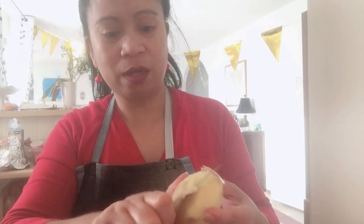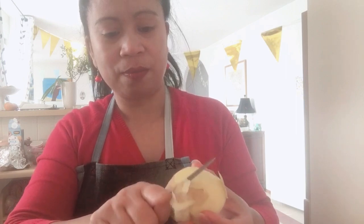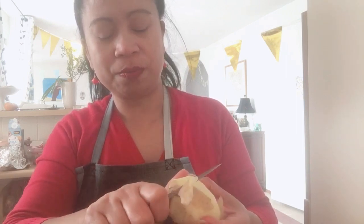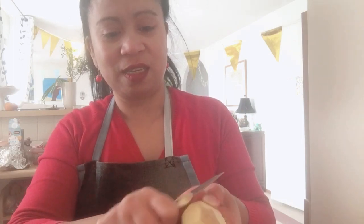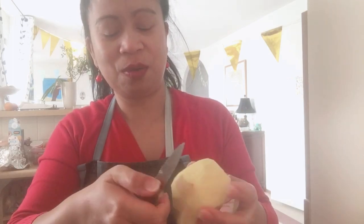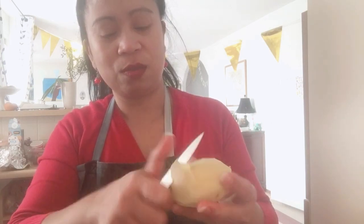I will continue. 20 years na ako dito pero hindi pa ako sanay na ganito ang gagawin. Natatakot pa akong magkasugat. Pero ang bilis — ang dali lang naman pala. Sobrang angas kasi nitong knife ko. It's a Swiss knife. Galing ito Switzerland. Maganda yung mga knife sa Switzerland.